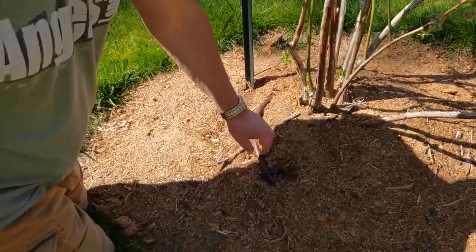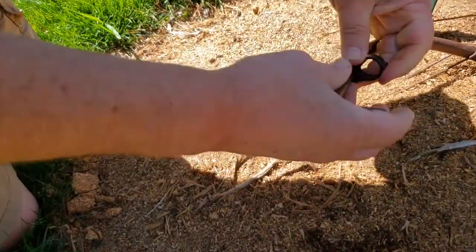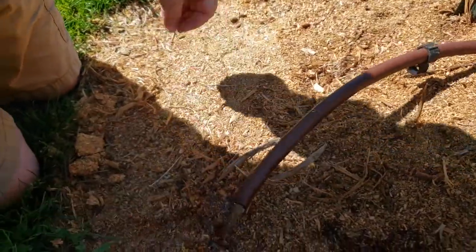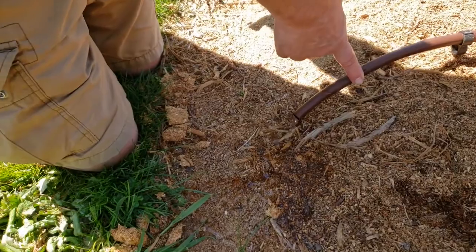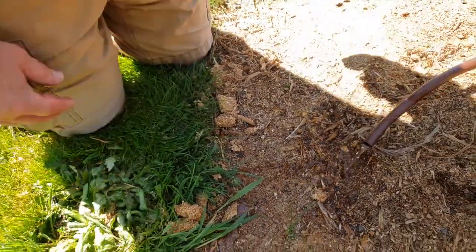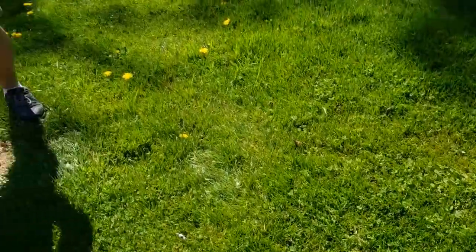This is the other end of the drip line. They're kept closed with a little bend in the pipe using these little clips to keep them closed. There shouldn't be much water in the line, but there's a little bit. Open up the other one, then I'll open the valves and flush the lines out.